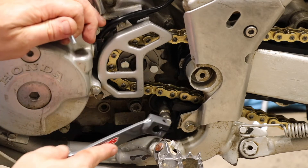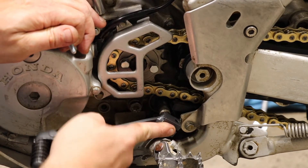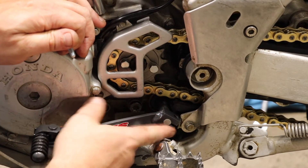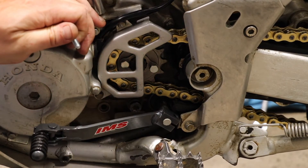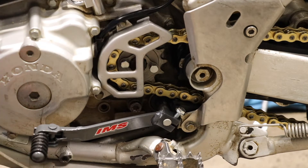I wanted to get a red one just to kind of complement some of the other red items, but I thought this was black — instead we're going with gray. That's about where it was. We can adjust this later on. Go ahead and screw it down, tighten it up. That's all there is to replacing a shifter.